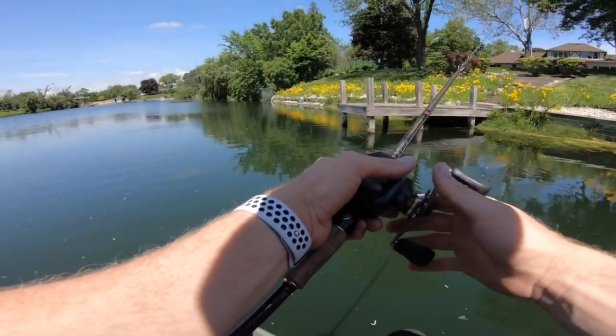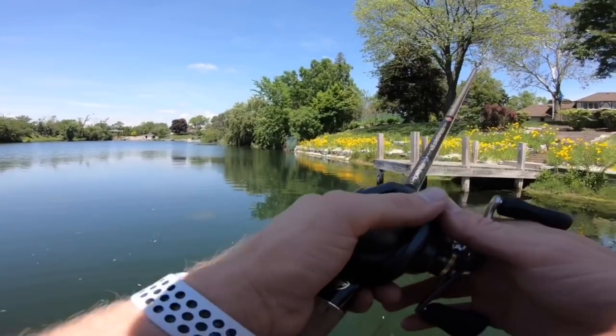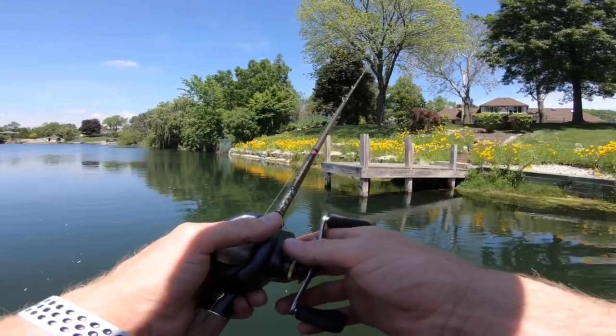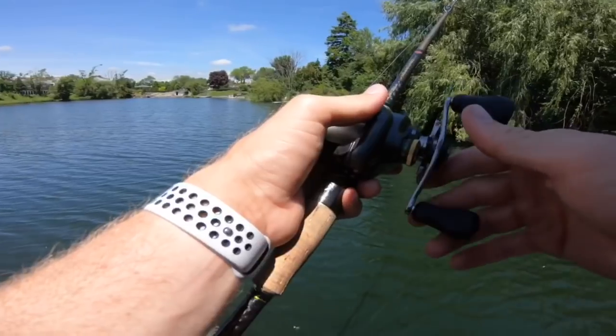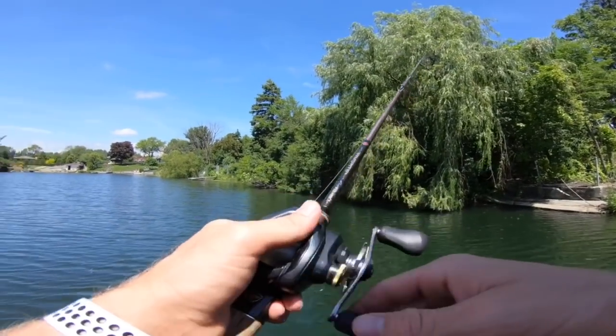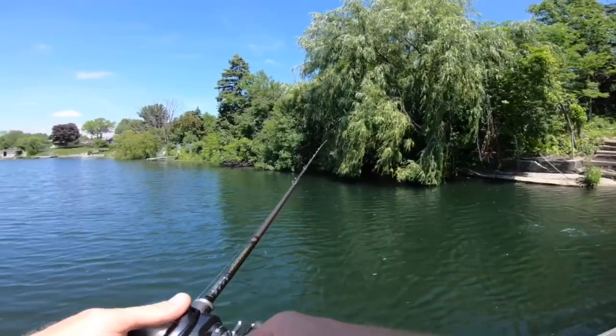Look at that, right in the shade — I'm right by this column. Here we go, this is a bite waiting to happen. Perc and iron the money here, this is gonna happen — something is here, something's here.